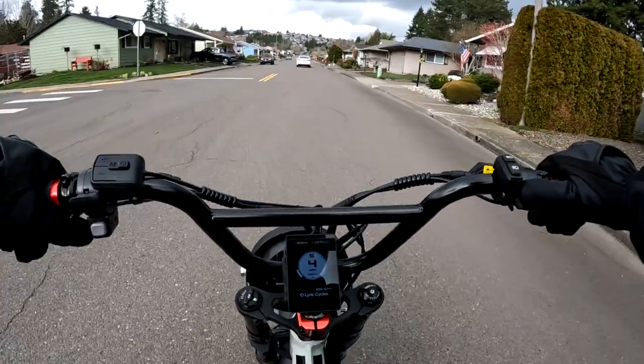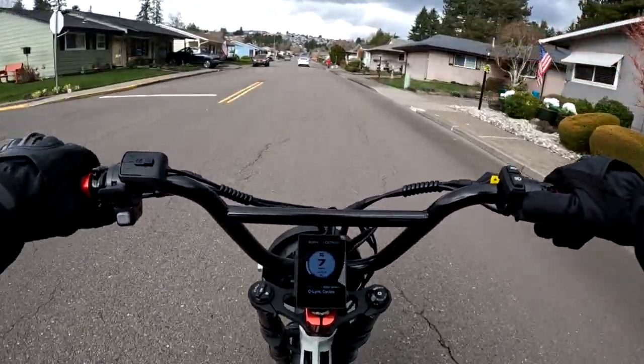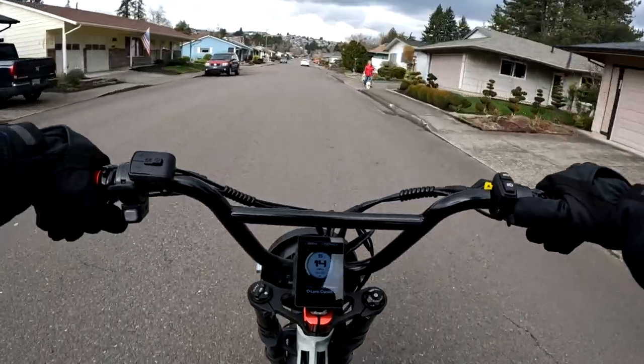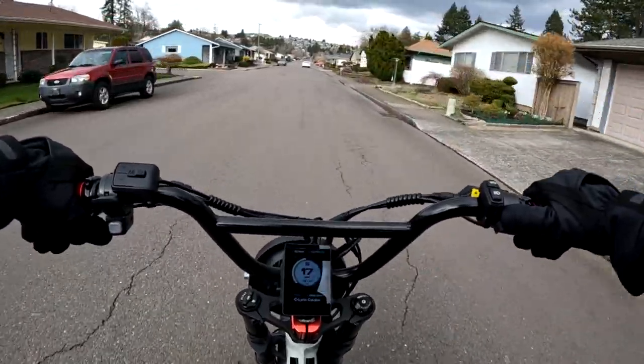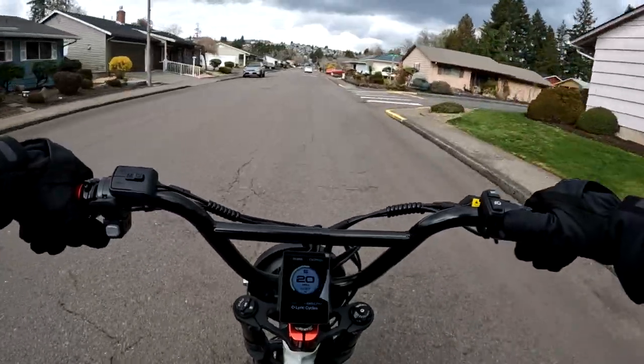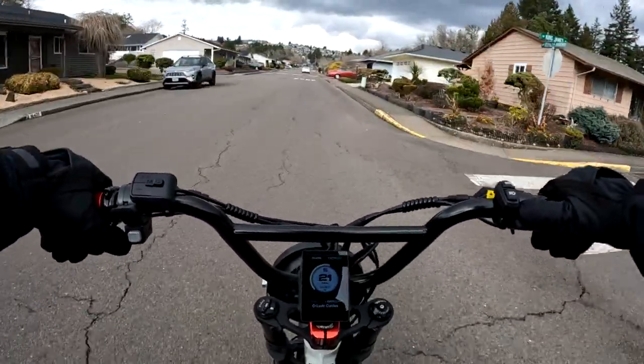That bike's been out for about a year now — I think it's about a year that that version of the bike came out. Let's go over some of the specs on the bike off the top of my head.